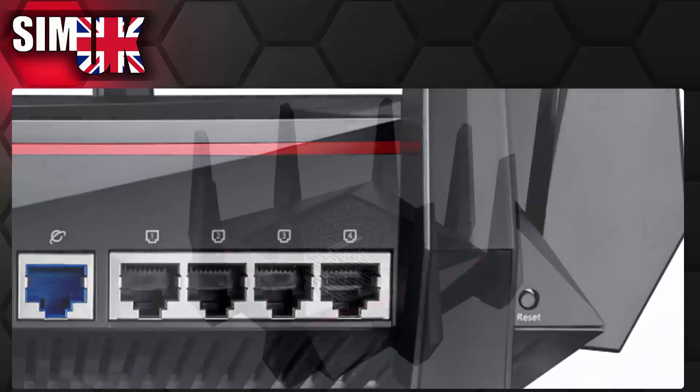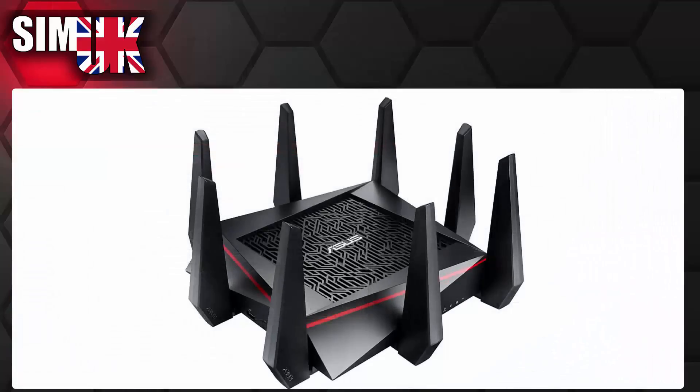The performance does not quite match the price, but it does offer the greatest overall performance to date. And that is why we here at SimUK vote the ASUS RT-AC5300 as our number one choice for best Virgin Media alternative router.